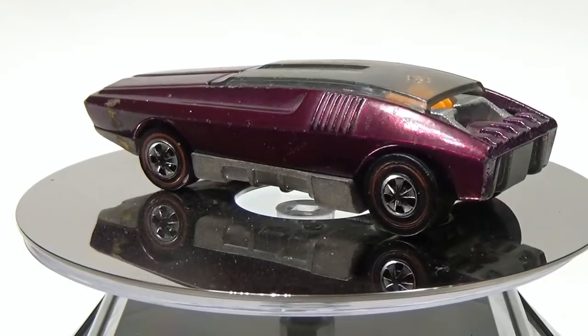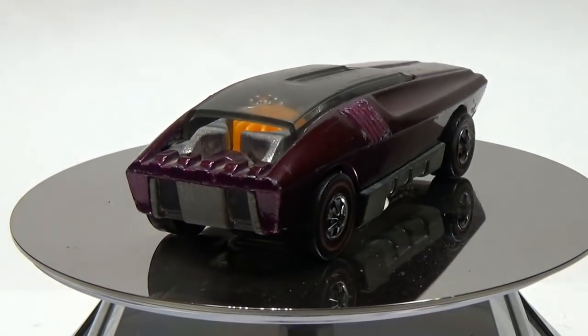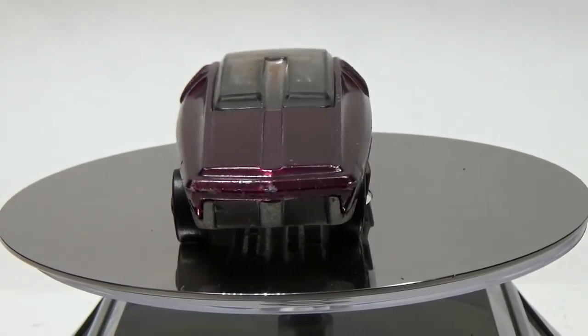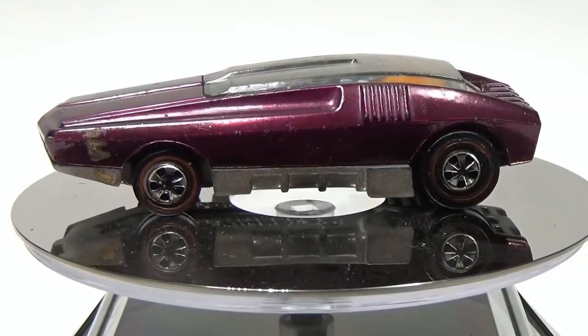Hey guys, this is a quick fill-in video while I'm working on my next Mad Max video. What I have here is a 1969 Whipped Creamer. The car's paint and plastic is in really good shape, but the metal on the base is heavily oxidized. This is very common for red lines that have been stored in a garage or in an attic for many years.